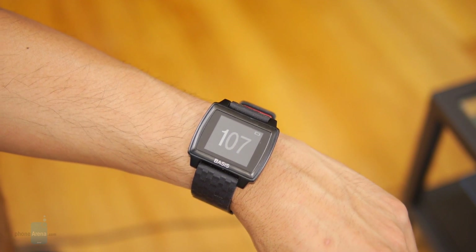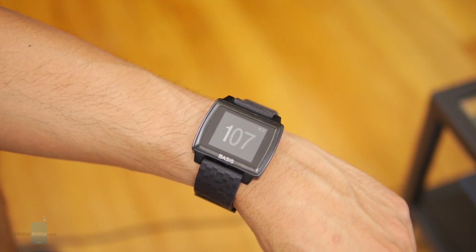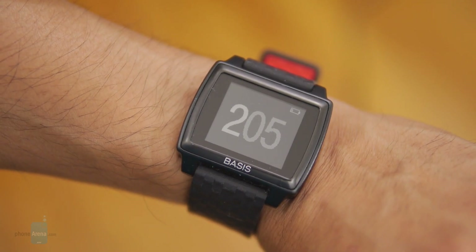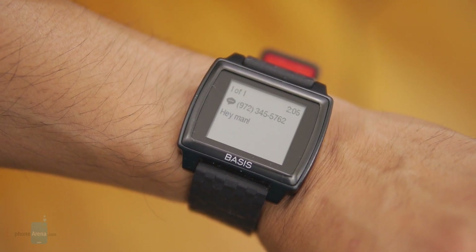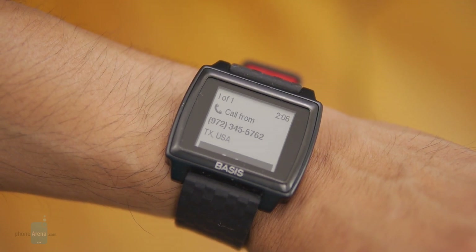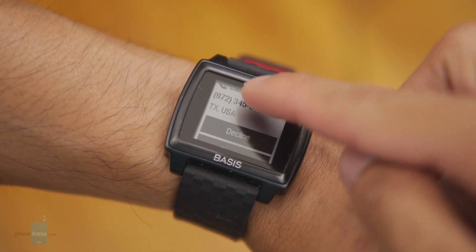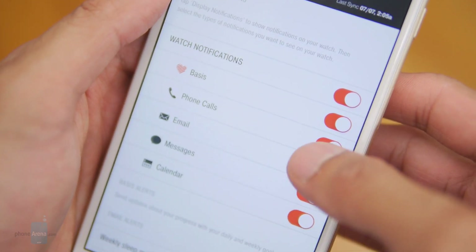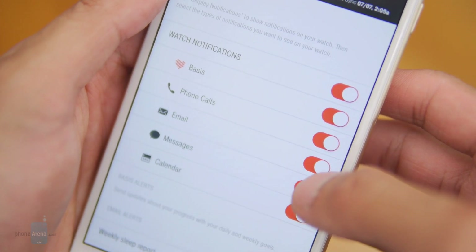The setup process is pretty simple. We generally get 20 feet of range with it, connected to an iPhone 6 Plus. It also features some smart functions — you have notifications for text messages, calendar reminders, and phone calls. Basis says it also has email notifications, but in our experience, it didn't really work.